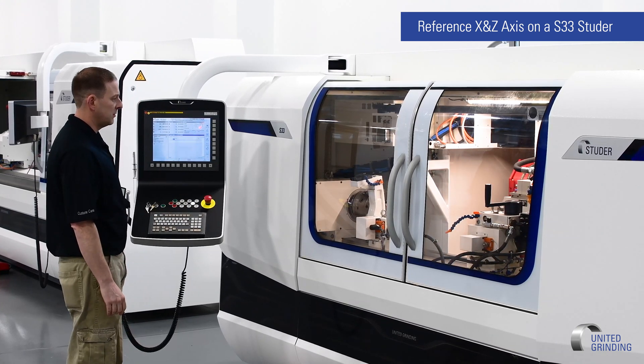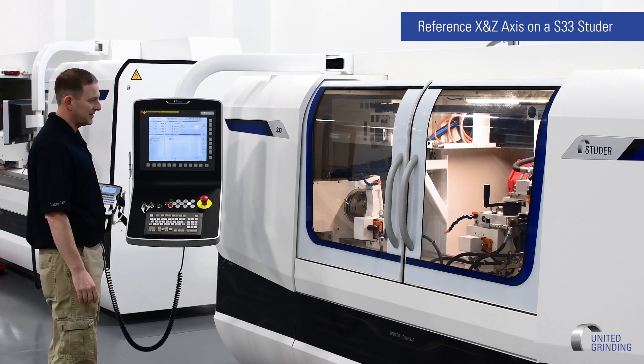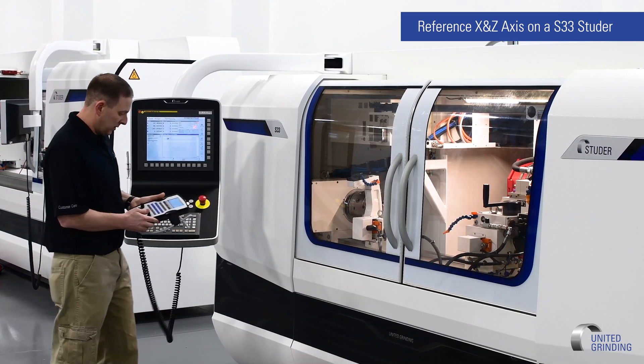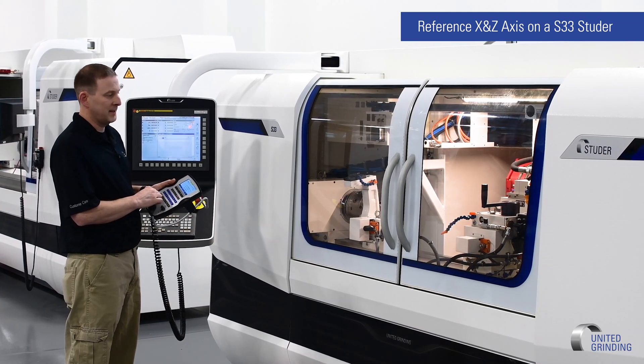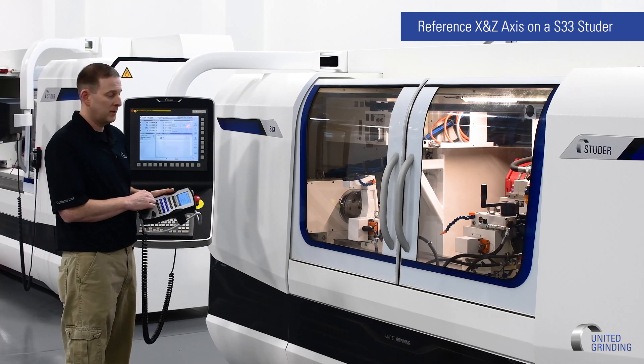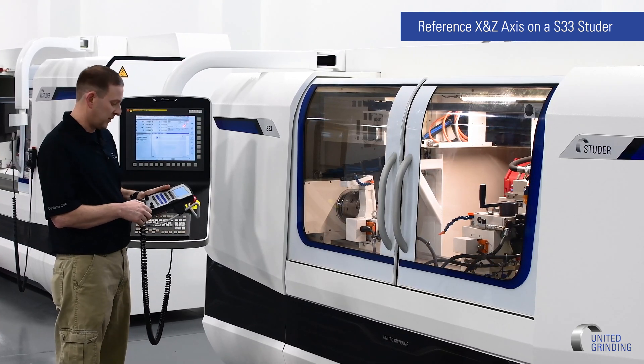Once we have the machine axes ready to go, we should be able to jog our axis. On our handheld unit, we want to be in hand mode and have our X axis selected. We're going to start with the X axis first. We want to jog the X towards the rear to get it as close to the alignment mark as possible.